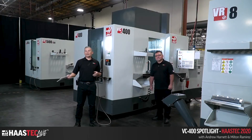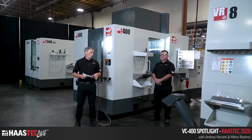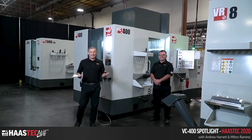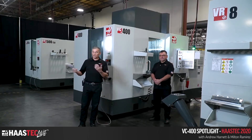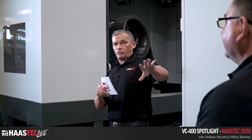All right, we're back. Welcome back to our second live HaasTech session for the day. We're over here in the products area again. Before we get started, I want to say a big thank you to everyone that's joined us online. We're streaming to both YouTube Live and Facebook Live and had great turnout on both platforms. We're starting here today with Milt Ramirez, one of our product specialists.